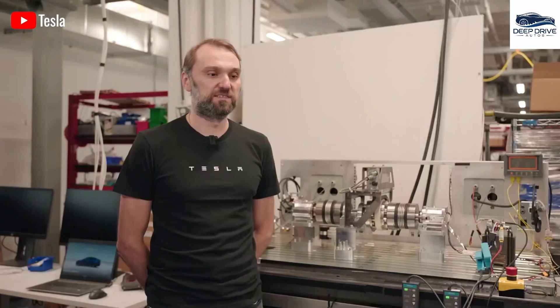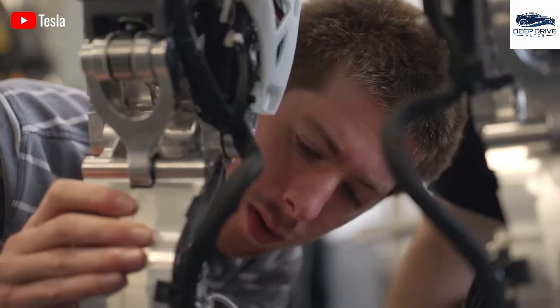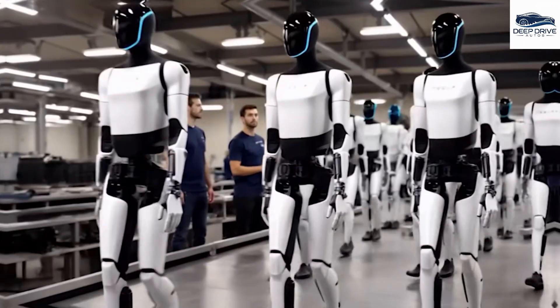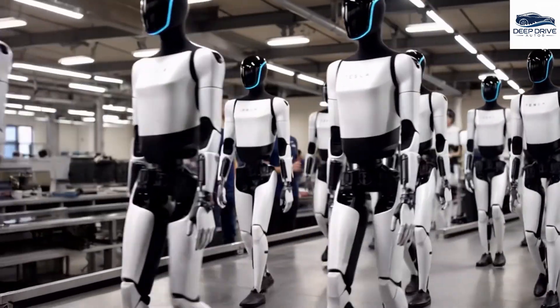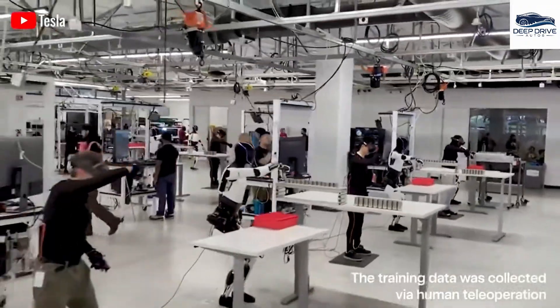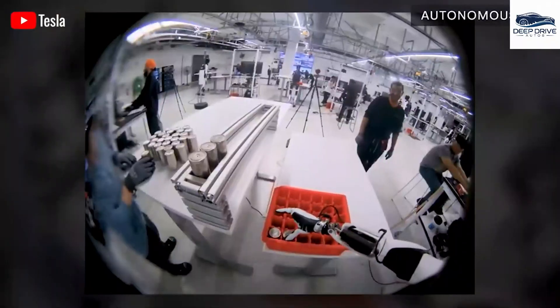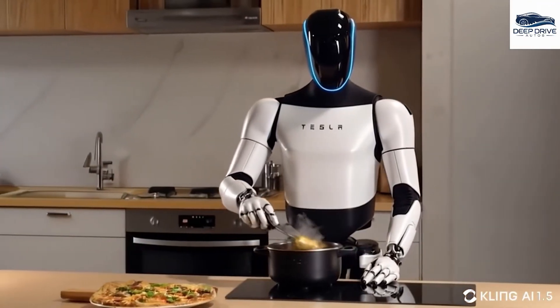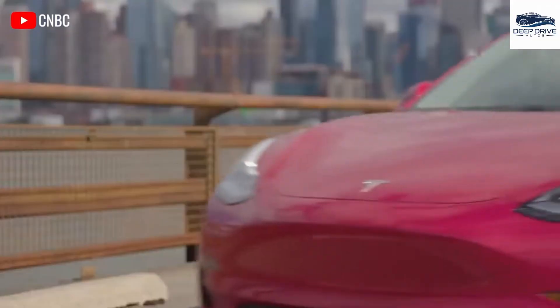Additionally, the integration of human postures into robot training enables Optimus to replicate tasks traditionally performed by humans in factories and offices, significantly boosting its operational efficiency. By utilizing simulations that account for variations in object sizes and weights, Optimus demonstrates a remarkable ability to adapt to real-world challenges, which is particularly vital for ensuring effective operations within warehouse settings.